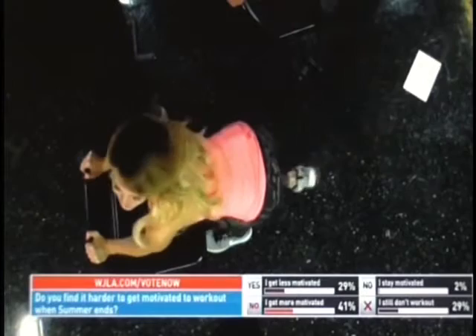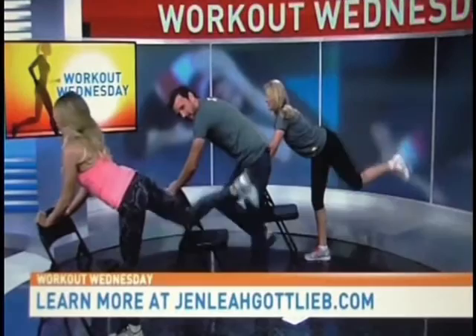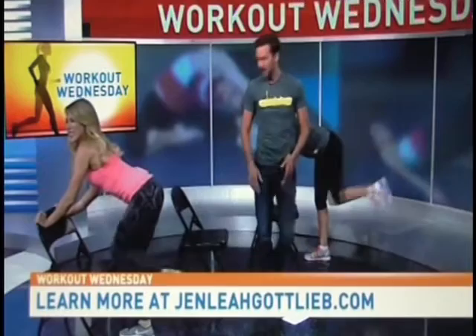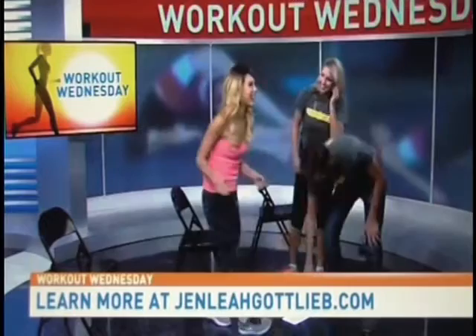Where can people find out more information? Visit www.jenniferleahg.com and follow me on Instagram at Jennifer Leah G. There is no excuse to not get outside and walk, or to try workouts like this at home. You don't need a gym, you don't need a personal trainer — start small. Thank you so much. We'll be right back.